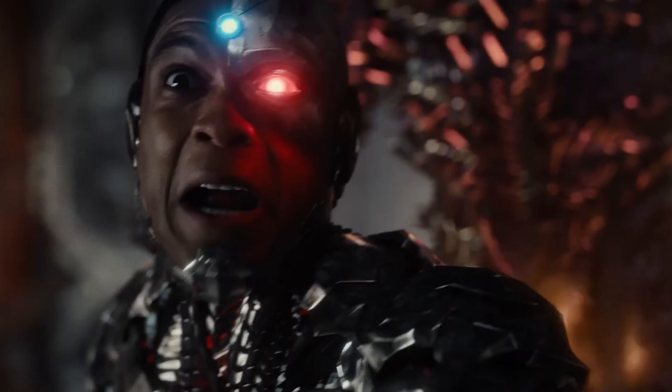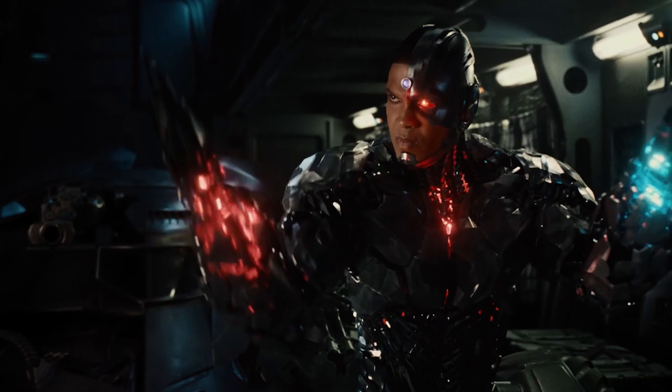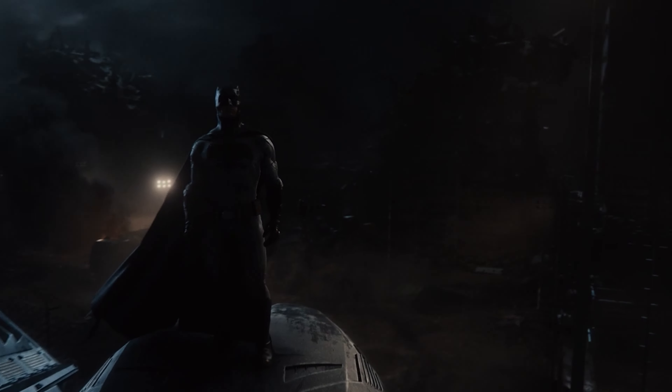Another big thing helped by the length is that we actually got good character development. Half the Justice League team didn't get a prequel movie, so they had to handle those origin stories here — which is part of the reason for the length, and part of why I like that it's four hours. What we have is basically the hero's journey played out simultaneously through multiple characters throughout the whole film.